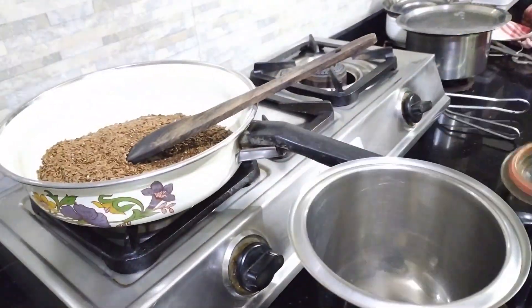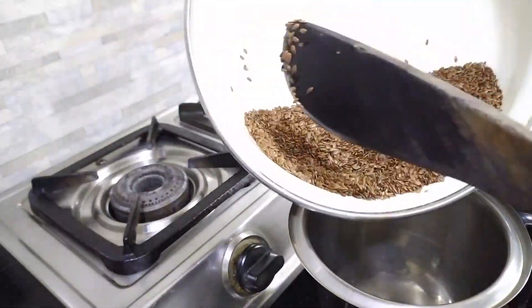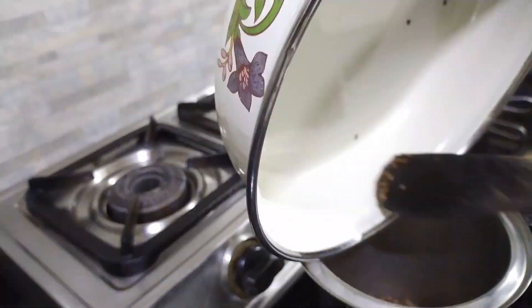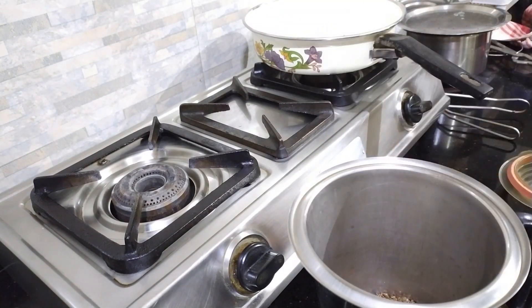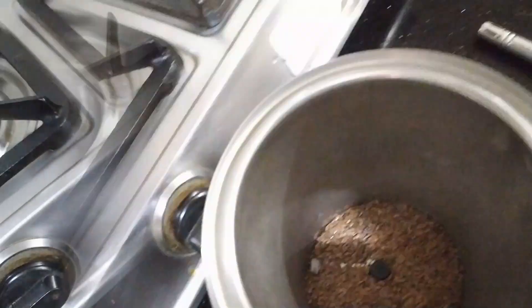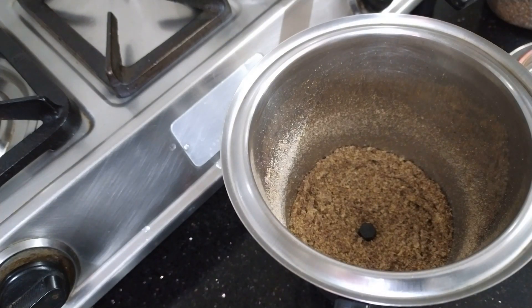After this cools off just a little bit — and if you don't have any patience, that's all right — we will just empty this mixture into our mixer and make a thin powder out of it, which we will add into our modak mixture. So the powder is done.